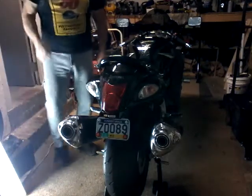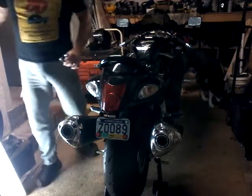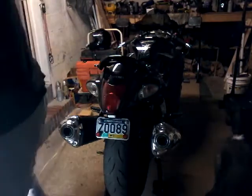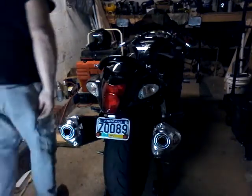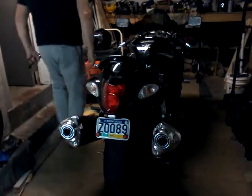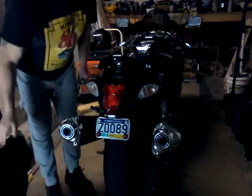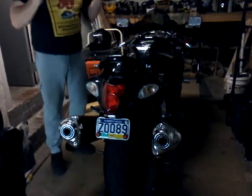Guys, I want to show you just how fast and how easy it is to change these mufflers. I already got it up on its rear stand. I've got my tools. Let's go.